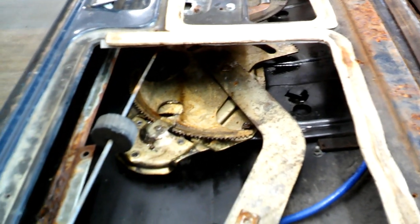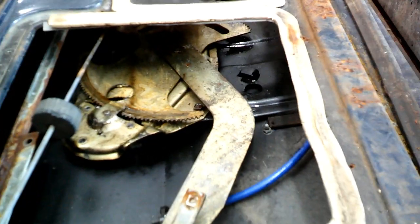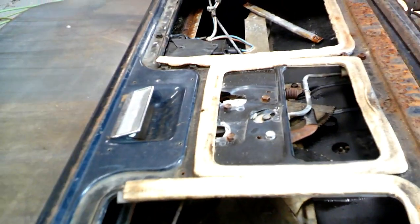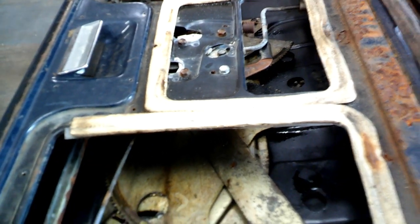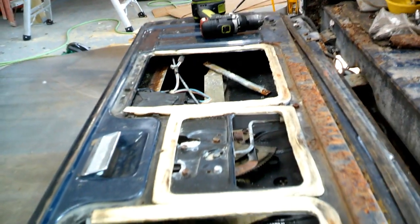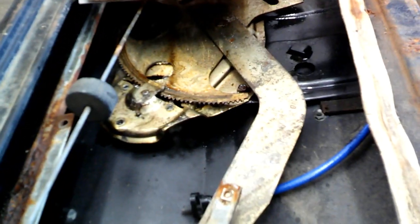I've got the mirror pulled out and removed so I can work in here. It was stuck down and I hooked my drill to the cable on the other side and was able to get these arms back up. Now I hooked the cable up at both sides and tried to run it off the switch in the truck, and I just heard it click - the motor's not strong enough or something is binding.